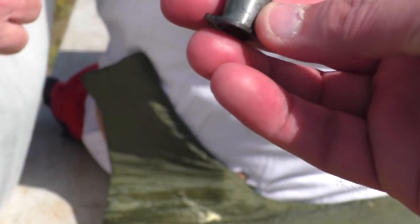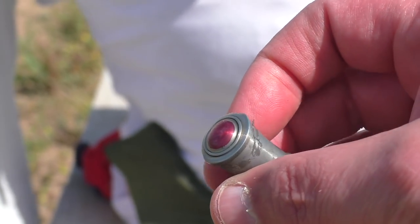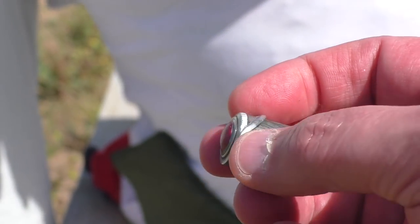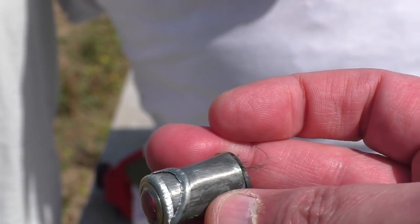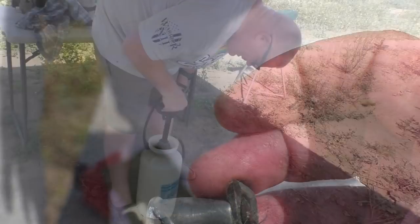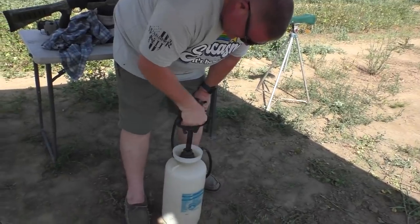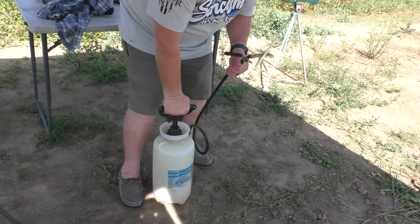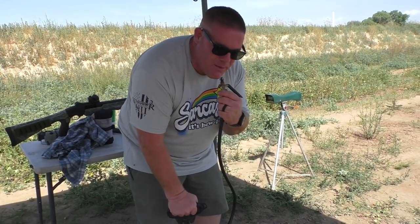Now you can see what it looks like — Greg often starts these videos not knowing what the projectiles look like. It's weird how the lip of that slug is ripped away. The deformed shape shows what it went through on impact.